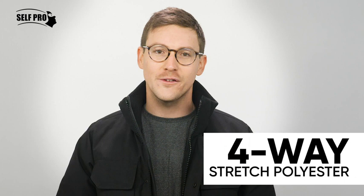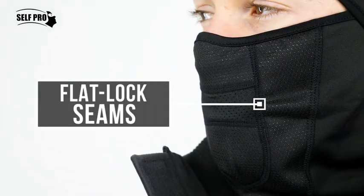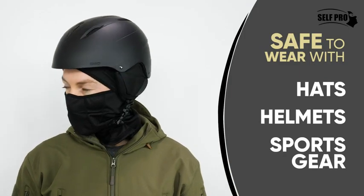The four-way stretch polyester fits most head shapes, and the extra-long neck provides additional protection. Also, the flat-locked seams make the SelfPro Polar Fleece Balaclava comfortable and safe to wear with hats, helmets, and any sports gear.